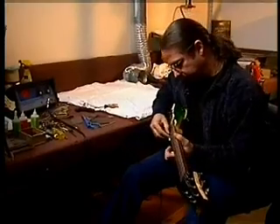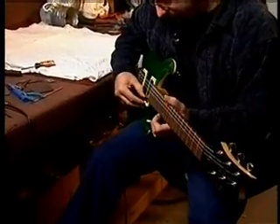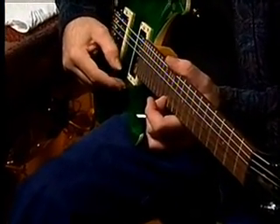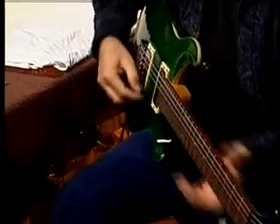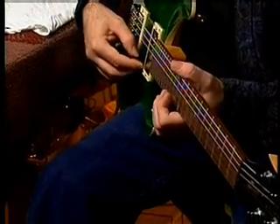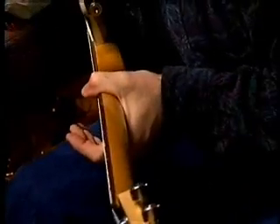Now I'm ready to go through and intonate. I hit the harmonic at the 12th fret, and I very lightly fret that note. Looks like that one is absolutely perfect, dead on. Now switch to the B setting. That one's good too.